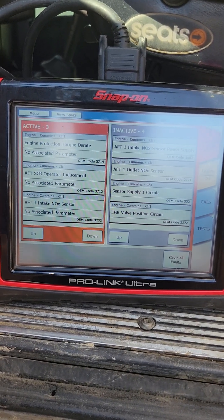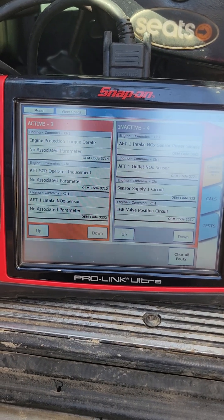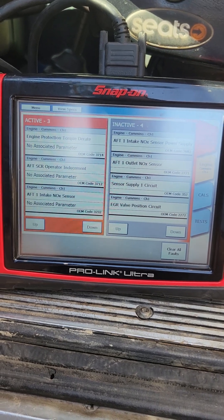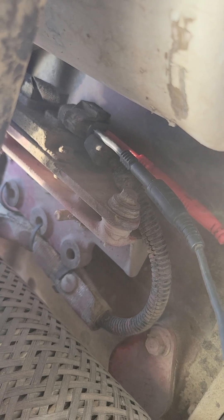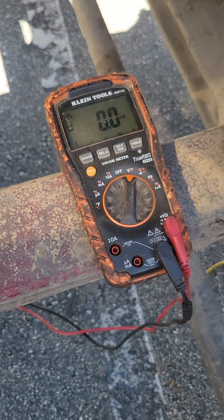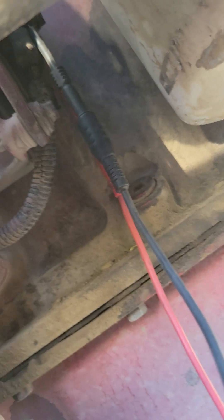We're gonna go ahead and look at the knock sensor code real quick and check power and grounds. I'm very familiar with this code so I know what to check. There's a knock sensor — after-treatment one intake knock sensor. I got a pin-back probe right now on the ground and the power, and as you can see I got no power going to the knock sensor.